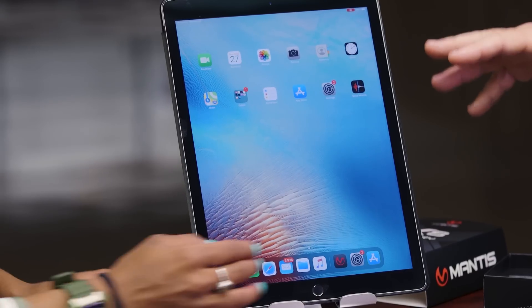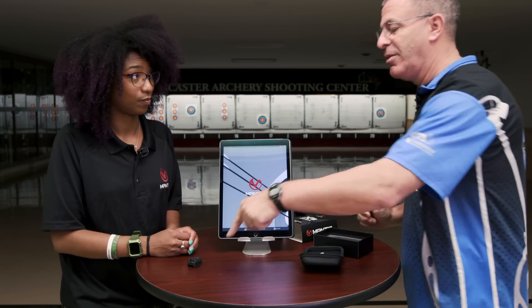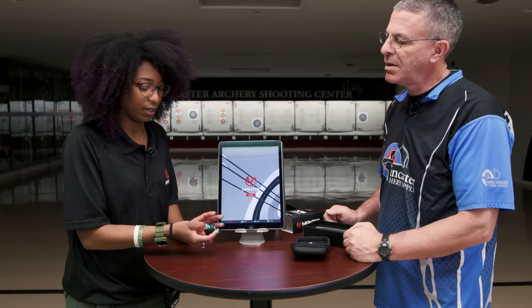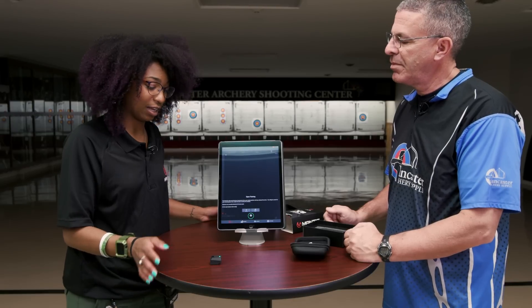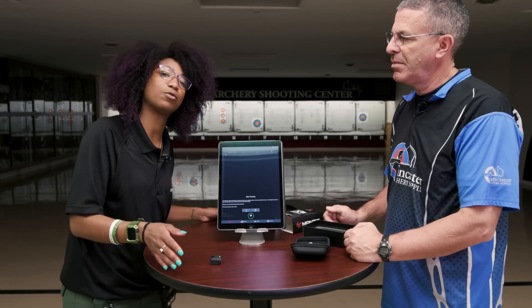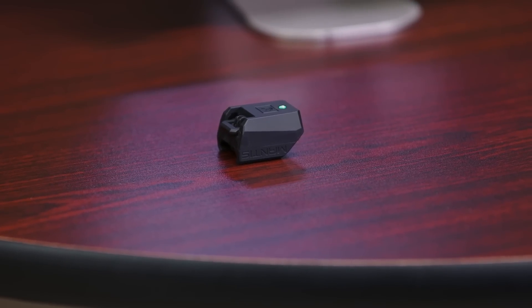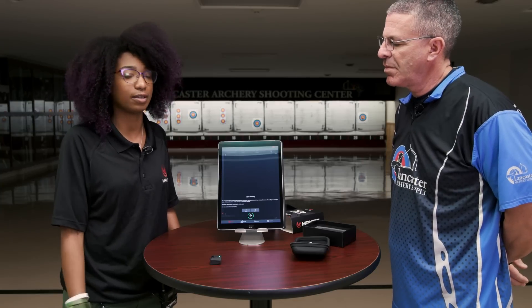The power button is on the front face. We have the Mantis app downloaded — we'll press connect and it's going to automatically connect. Then we need to calibrate the Mantis: it has to be sitting on a stable surface for two to three seconds and then it'll calibrate on its own. Usually we'd want hands off the table and make sure it's steady — it's looking for a consistent point with no motion, and once it stops moving it's ready to go.